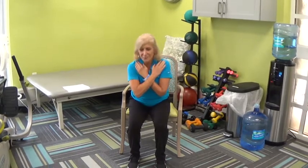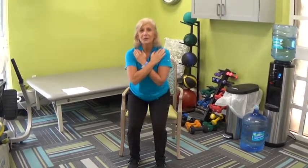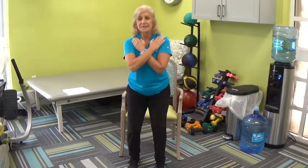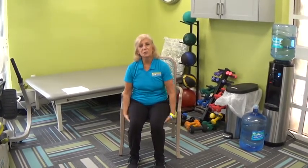Let's do about three more. And two. And one. And I'm going to sit down. Hopefully you felt a little bit in your quadriceps, the backs of your legs, your hamstrings, your gluteal muscles, and your core. And of course, the sit to stand is a balance exercise.